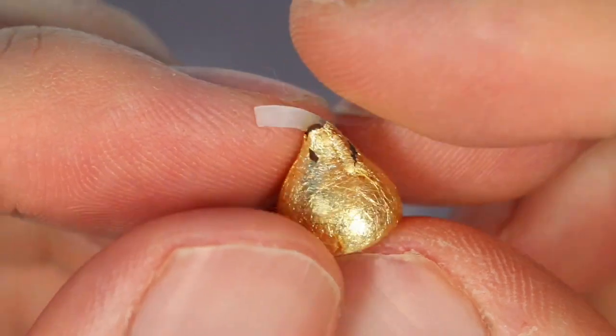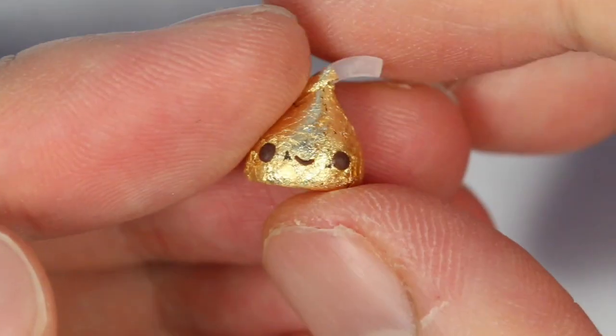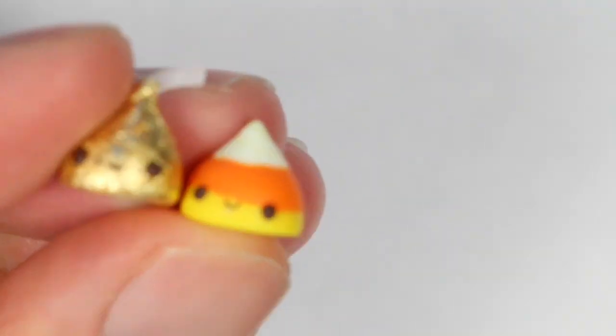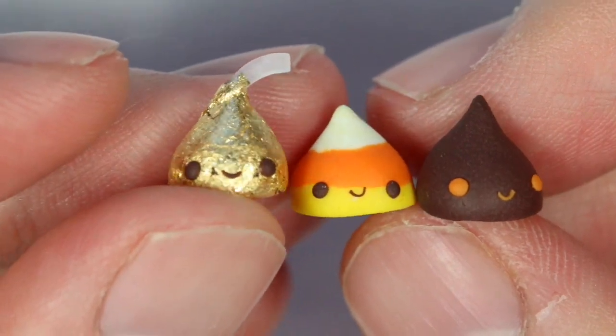And there you have your very own miniature Hershey kiss! I hope you guys enjoyed this tutorial. You can definitely change up the design to any design you want, give it any face you want, and add an eye pin if you want to make it into a charm. I hope you guys enjoy this video.